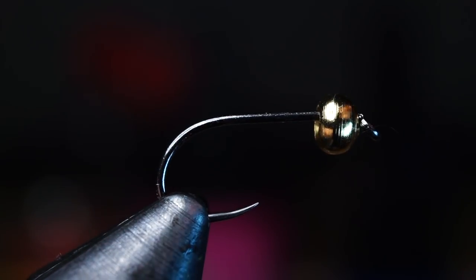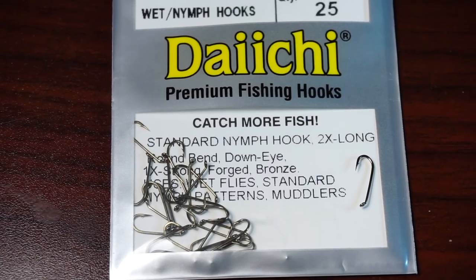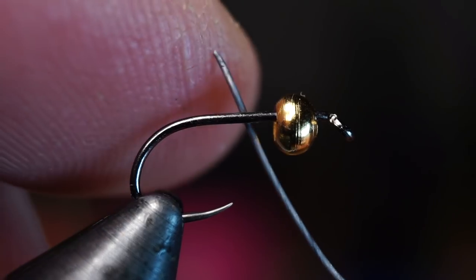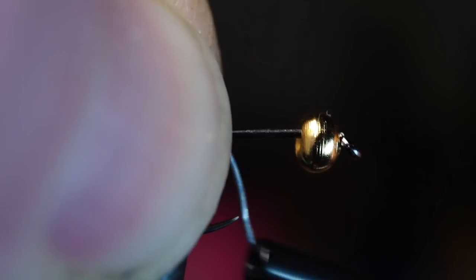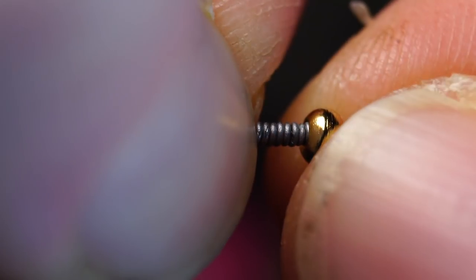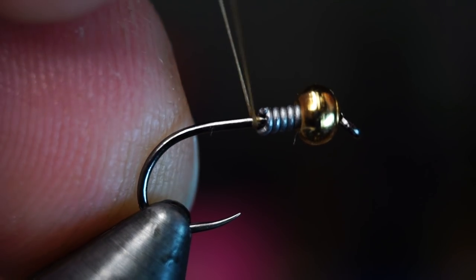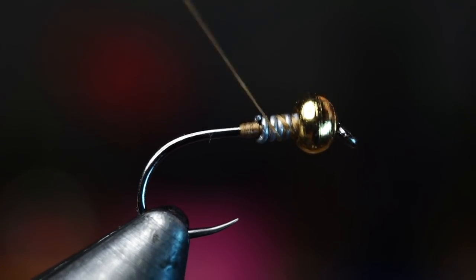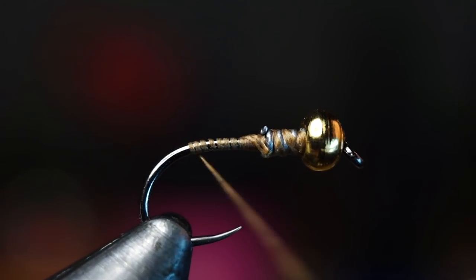I was using a barbless Fire Hole Sticks number 609, but you can use any 1x to 2x long shank nymph hook like this Daiichi 1710. I like to add a few wraps of lead to stabilize the bead and give the fly a little extra weight. After you wrap the desired amount of lead on, push it up into the bead to stabilize it. Start your thread just behind the lead wraps and then wrap up into the lead and back down a few times to keep it positioned. Then bring your thread down to the start of the bend of the hook.